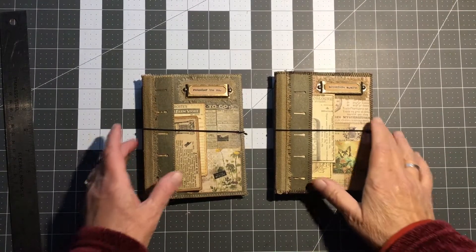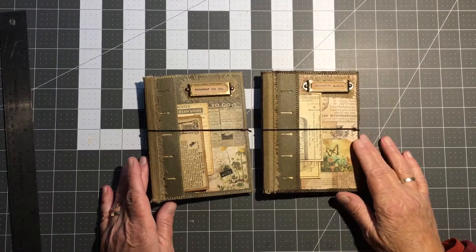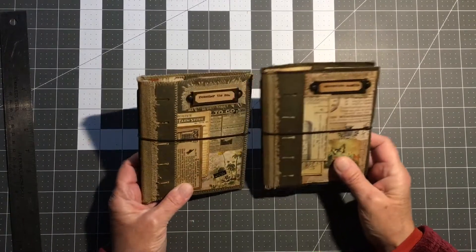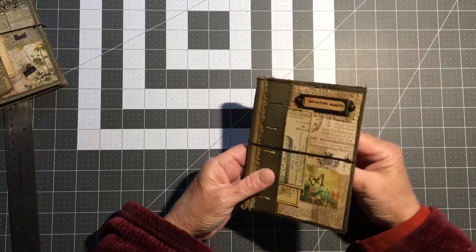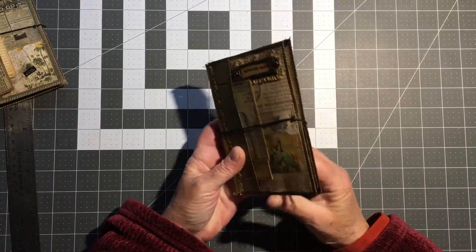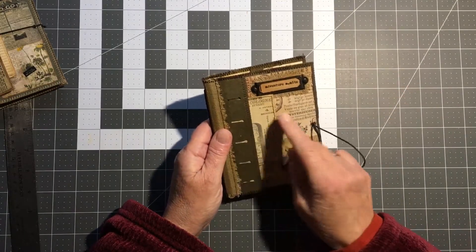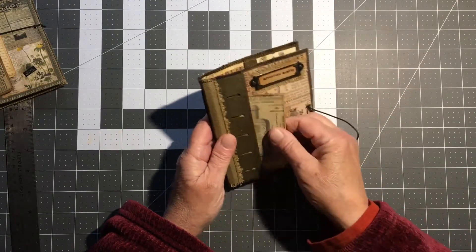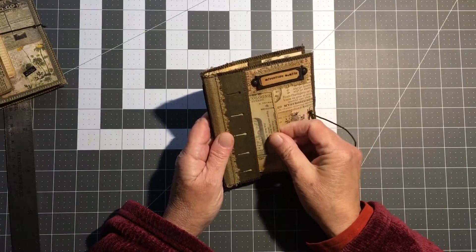This is a flip-through of two little altered file folder folios I made. I'll go through each one. I use this as a tuck spot for two little cards.